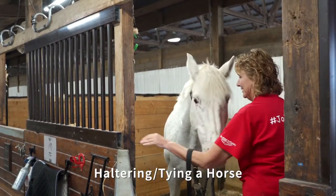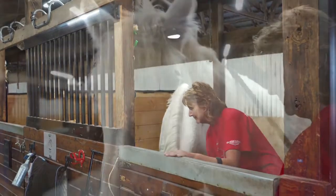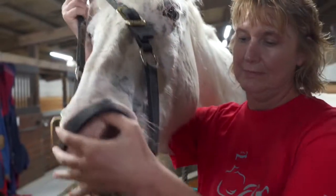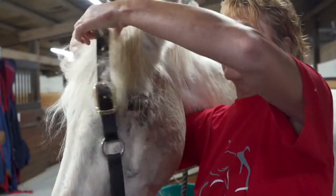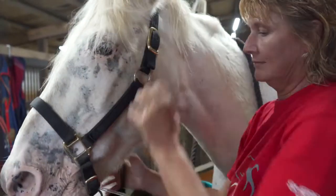To correctly halter a horse, first place the lead rope around the horse's neck to ensure security. Then stand facing forward on the left side of the horse. Place the halter over the horse's nose and carefully over the horse's ears. Then buckle the throat latch to secure it in place.